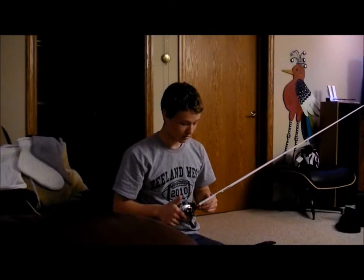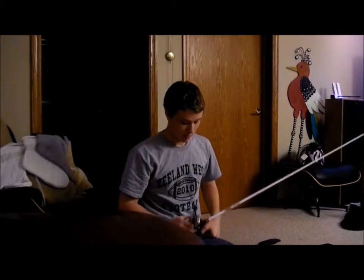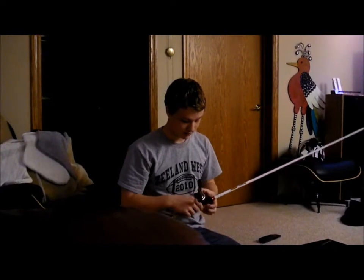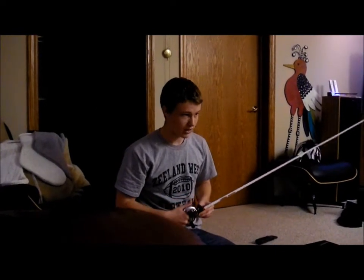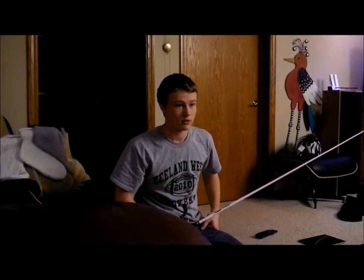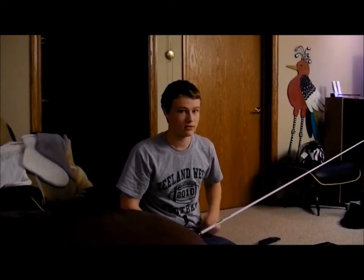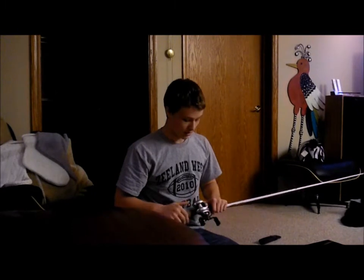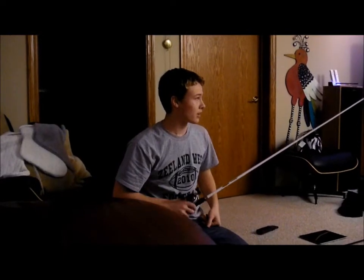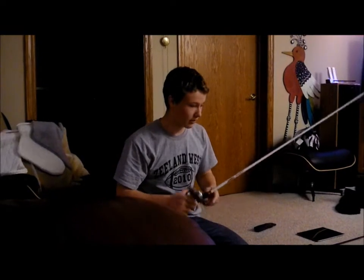Here is a Ducat seven foot medium — it's a cranking rod. It's for square bills, lipless crankbaits, and six to ten foot diving crankbaits. I've got it paired up with an Okuma Citrix and I use 10 pound mono on it. I don't use fluorocarbon because it doesn't have as much stretch to it, and normally when I'm using this rod with crankbaits I'm moving them pretty fast so it doesn't really matter. Ducats are amazing — that's why I'm getting another one. I've got a rod review video on this one.